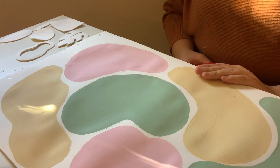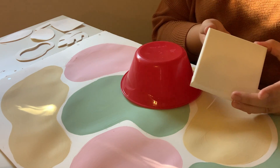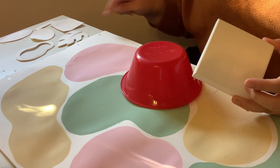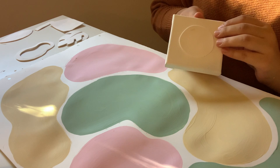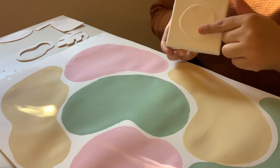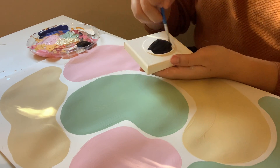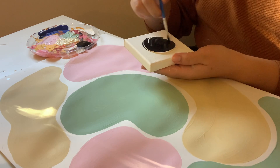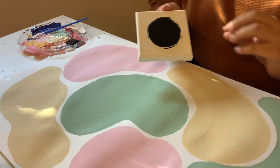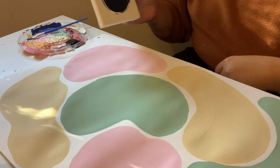Now that your base is dry and you've created your stamps, you're going to want to take either your bowl or your flat surface and choose which of your stamps you're going to start first for the printmaking process. I've decided I'm going to use my flat surface and start with my circle shape. The next part will involve you taking black paint and painting it onto your foam shape, then while your black paint is still wet you're going to stamp it onto your base.